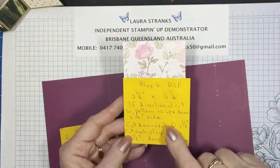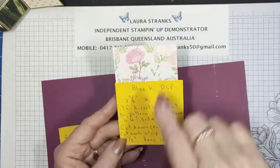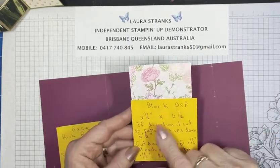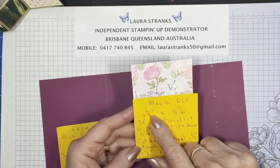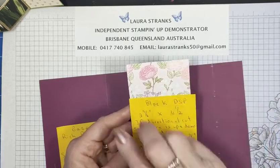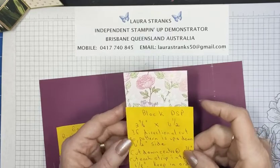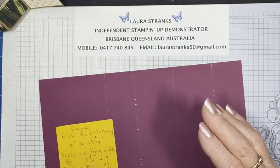This block DSP piece is what we're going to cut, and I always leave it solid in one piece to start with. It measures two and three quarter inches by four and a quarter. You could use plain cardstock here and stamp images on it if you wish, or I've chosen to use DSP — I'll show you what to do with that piece when we get to it.